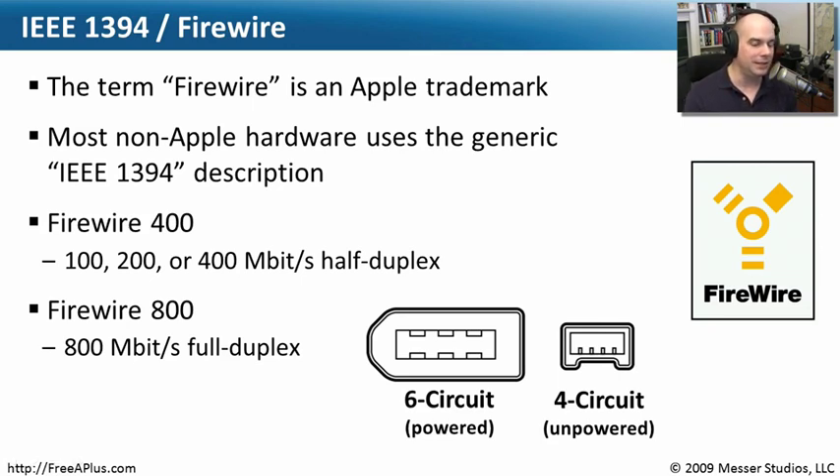Anytime you see FireWire, there's a very easy, common way to plug in from your computer to these devices. What's nice about FireWire is that it tends to have its own CPU and its own technology behind the scenes. It doesn't use a lot of resources on the computer's primary CPU, whereas USB really relies primarily on the CPU inside of the computer. So you'll find that FireWire, even though in some cases it has a slower speed, is more efficient in the way that it transfers data.